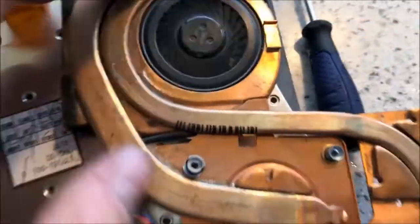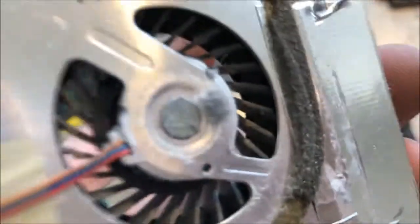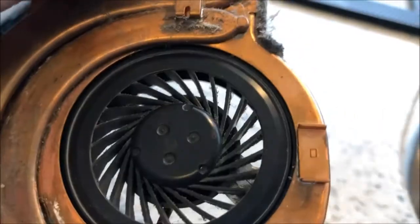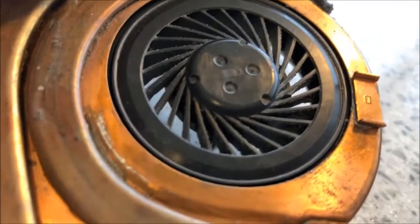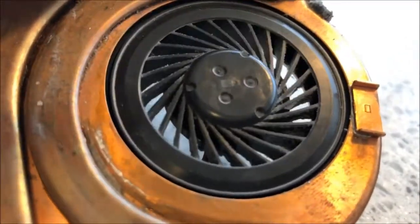Here it is, fan removed. Still making its ruckus, but I really can't see any good way to try to lubricate this thing — it seems rather sealed. I do have a bit of a way. It's non-OEM approved, but I'm thinking if I drill a hole right in the center, a very small pinhole, I might be able to get a little bit of oil in there. I can't see any other way to do it.